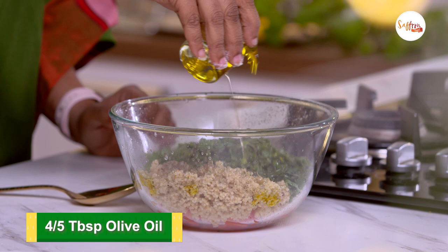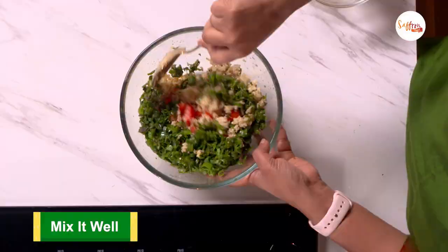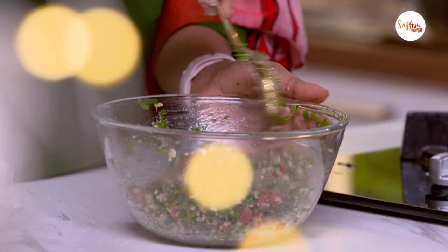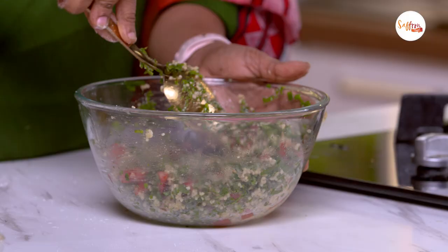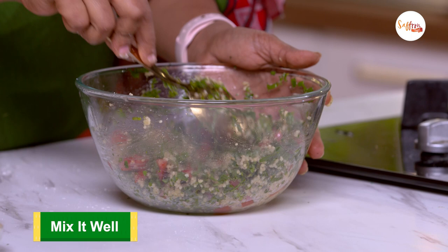I'm going to give it all a mix. If you want to add some extra protein and make the salad even heartier, there are a few ingredients you can add: crumbled feta cheese, cooked chickpeas, or chopped hard boiled eggs. I would recommend keeping this refrigerated for at least a couple of hours and then eating the salad for the best flavour.